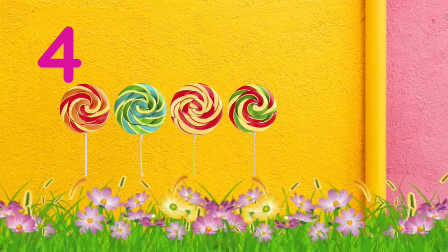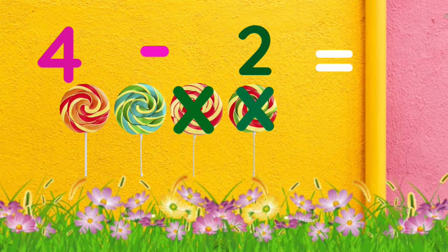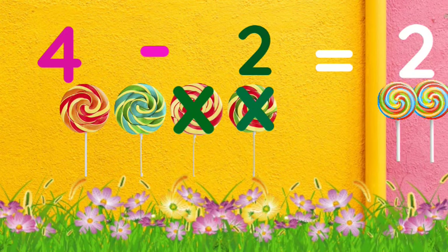Here we have four lollipops — four lollipops. We are going to remove two. We have four lollipops and we remove two, so how many are left? One, two — we have two lollipops left.